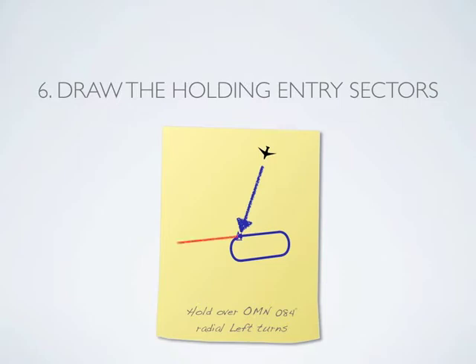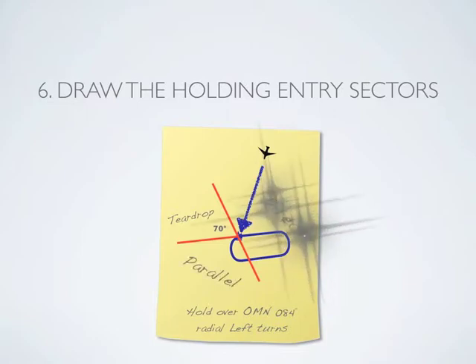First, extend a line from the fix mirroring the inbound course. Then, draw a second line through the holding fix to create a 70 degree angle on the opposite side of the hold. Now that you have the three sectors, you can see we are using a direct entry.